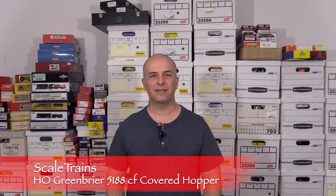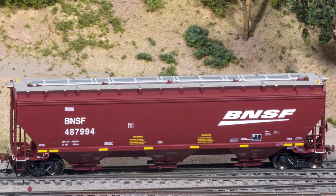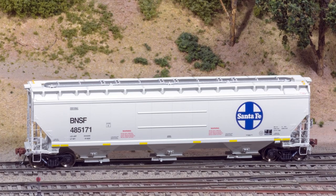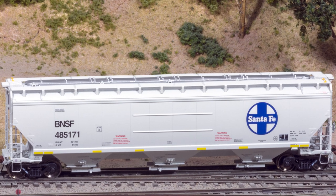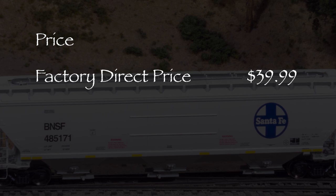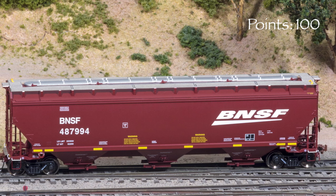Hi, I'm Dan Cordopassi. Today I'm reviewing an HO Scale 5188 cubic foot covered hopper from Scale Trains. My example is part of the Scale Trains rivet counter line and is decorated in the BNSF brown scheme with white lettering. I also have another car in the BNSF gray scheme with a Santa Fe Herald. Scale Trains also offers these cars in other paint schemes with prototype specific detail. I got my car for $39.99 direct from Scale Trains. So let's put a hundred points on the board and see how this one does.